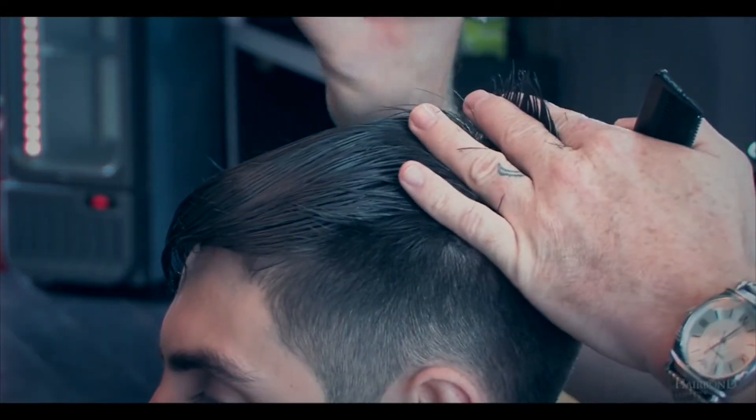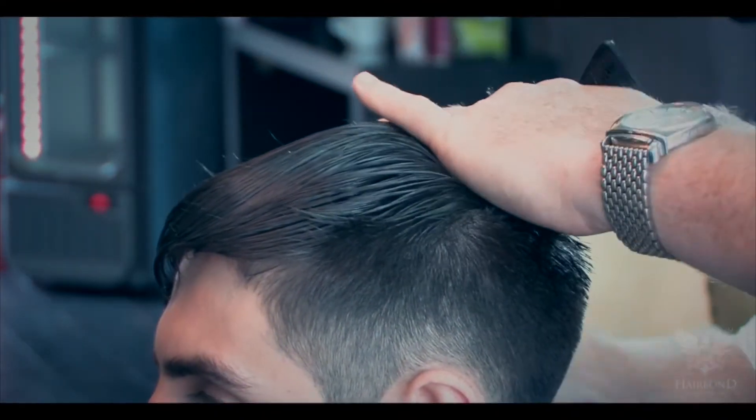Keep the hair in a dampened state. This will allow you to keep cleaner sections and allow you to see the guideline while club cutting the top of the head.